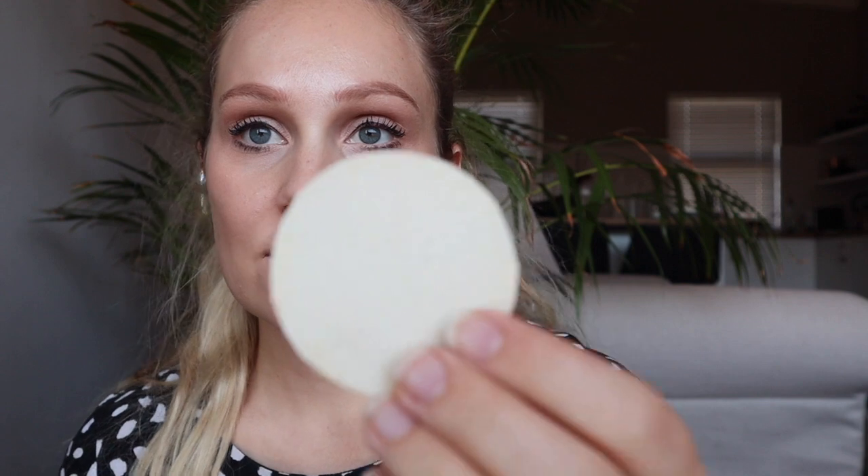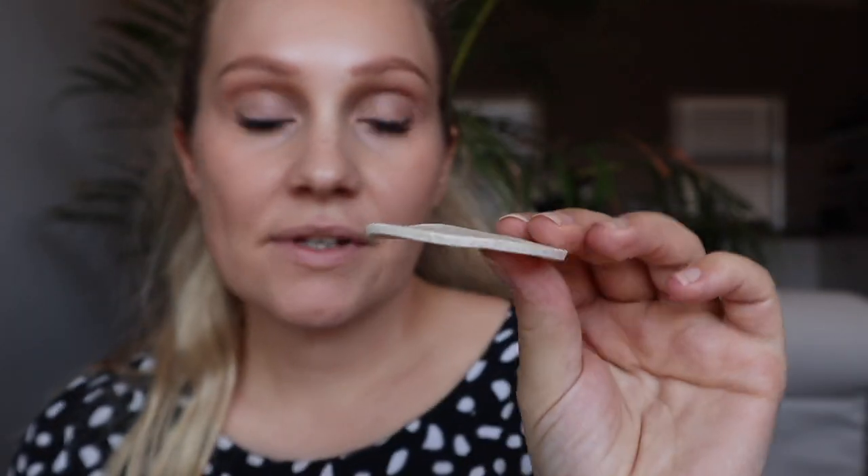It looks like this — it almost feels like a really thin soap. It smells like your typical Lush product. You wet it and put it all over your face; it's supposed to remove your makeup. I'm going to test it with some micellar water afterwards to see how much makeup it actually took off. I have foundation on — nothing too heavy, just a day look — so we'll be able to see with the eyes and foundation whether it was effective.